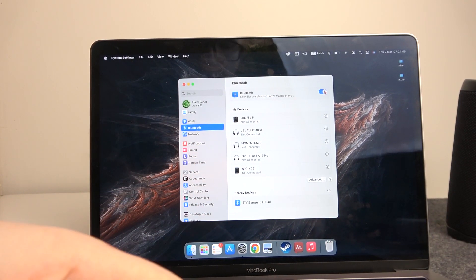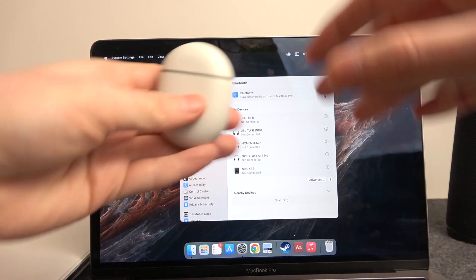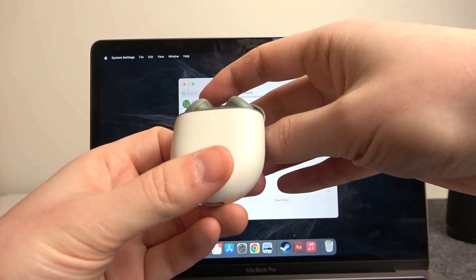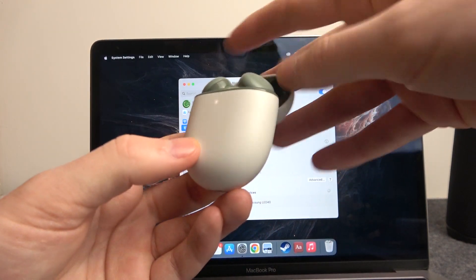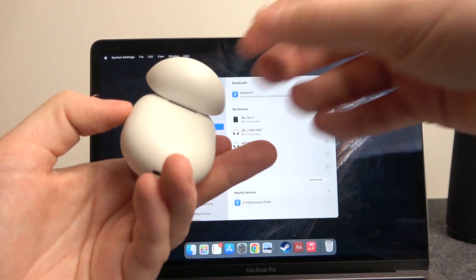You can also try to restart Bluetooth just in case there are any bugs. Now we can open the case with the Google Pixel Buds. If you have a static LED lamp, that means they're not in pairing mode, and to actually enter pairing mode you will need to factory reset them — I haven't managed to do it otherwise.